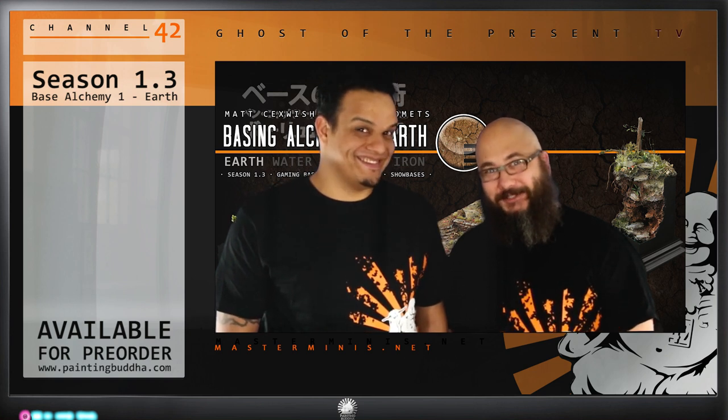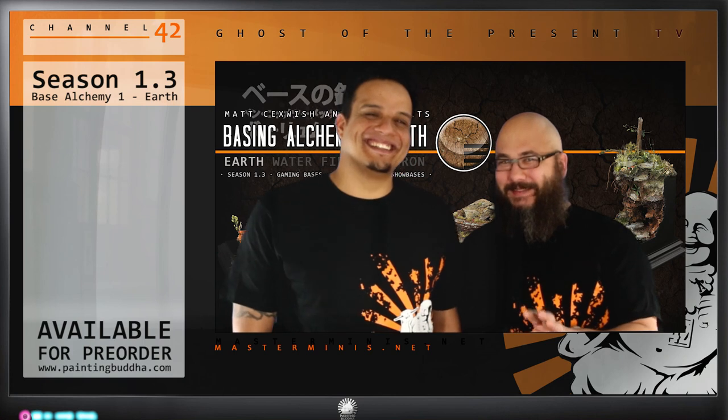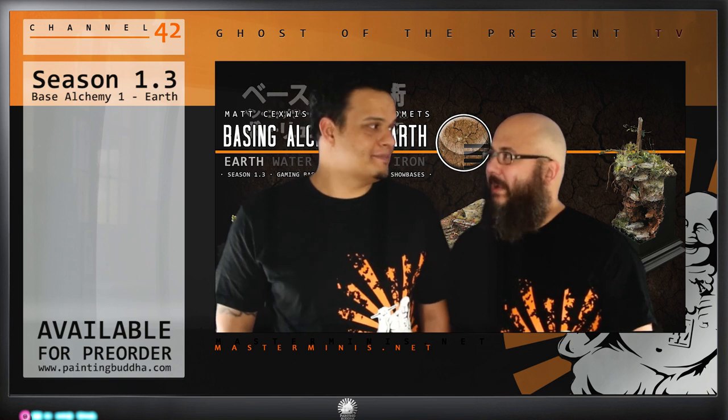So, Season 1.3. We are starting a series of DVDs on base building, and the first one has the subject Earth — titled 'Base Alchemy.' The topic for the whole DVD series is Base Alchemy: Earth, Water, Fire, and Steel, with some extra ones at the end. For the first one we will focus on Earth — it's a real deep DVD about Earth and different types of earthwork and different types of bases.